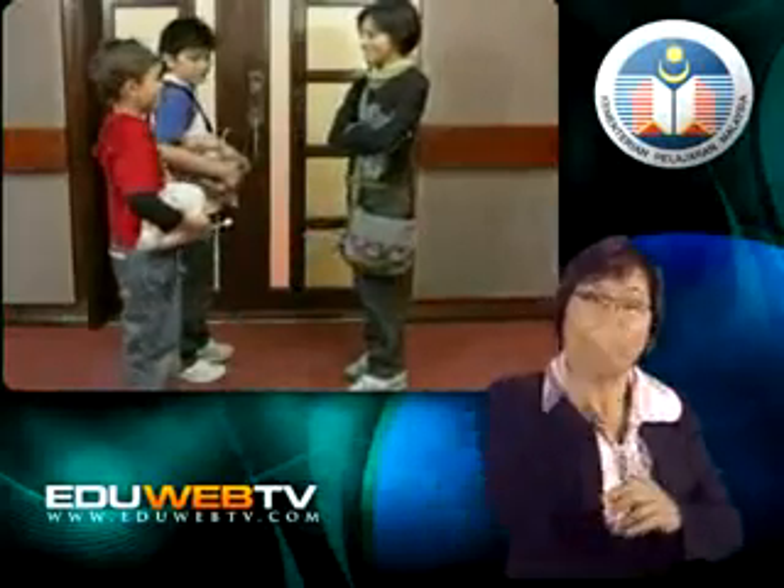Hey guys! Hey, Susie. We got you a small present from Uncle Leong. What's that? Wow, a lollipop. Thanks.